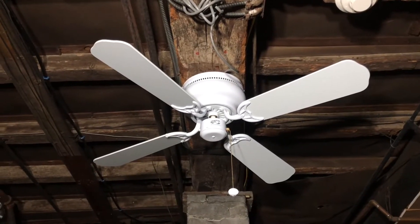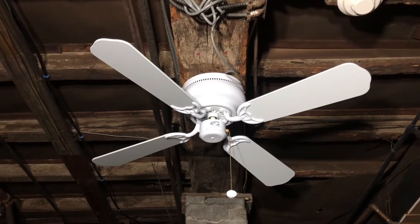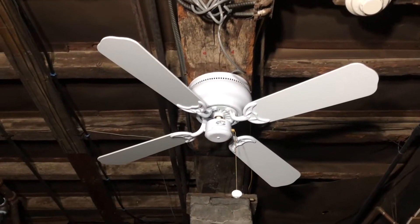What you see here is a Hampton Bay Littleton ceiling fan. It's a 42-inch hugger ceiling fan sold at Home Depot. They still sell them today, but they're definitely not the same quality as this one.